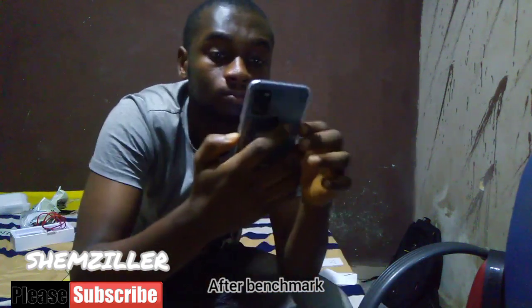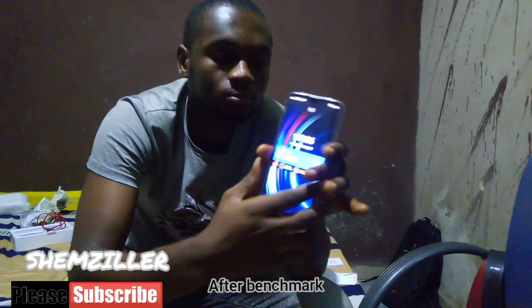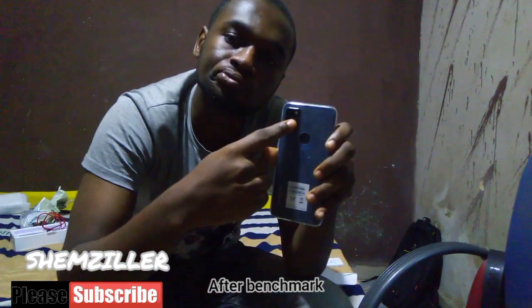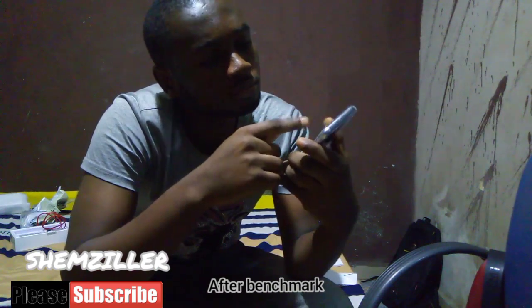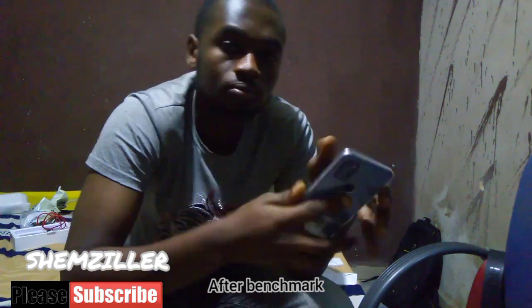I'm not expecting to break the phone anyway. I really love the design. The back view is okay, and I like the fact that the fingerprint sensor is still on the back like my previous phone. The front view is okay with that water drop notch. It has four cameras, and that small one there is an AI cam.